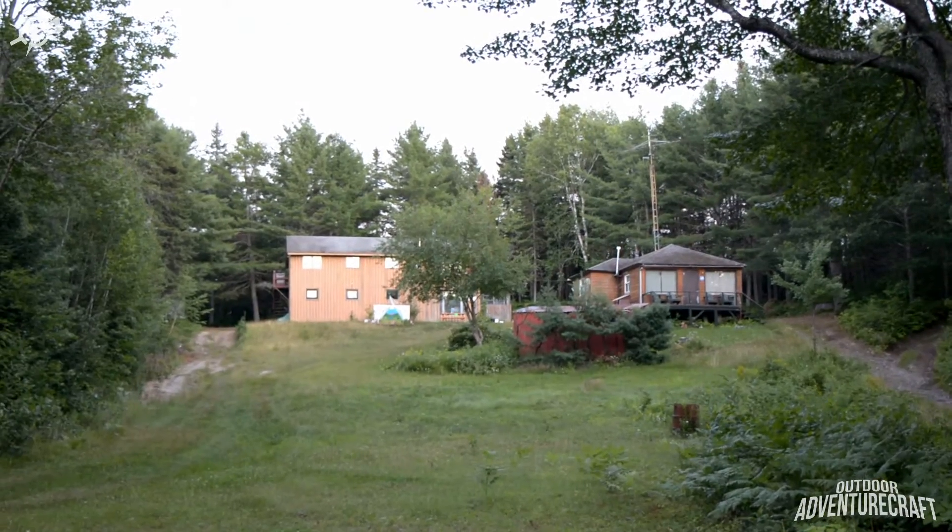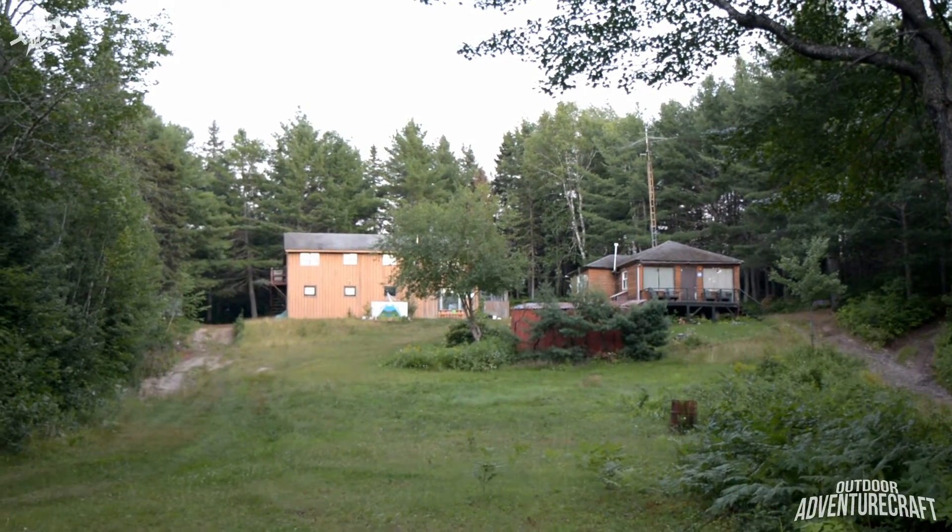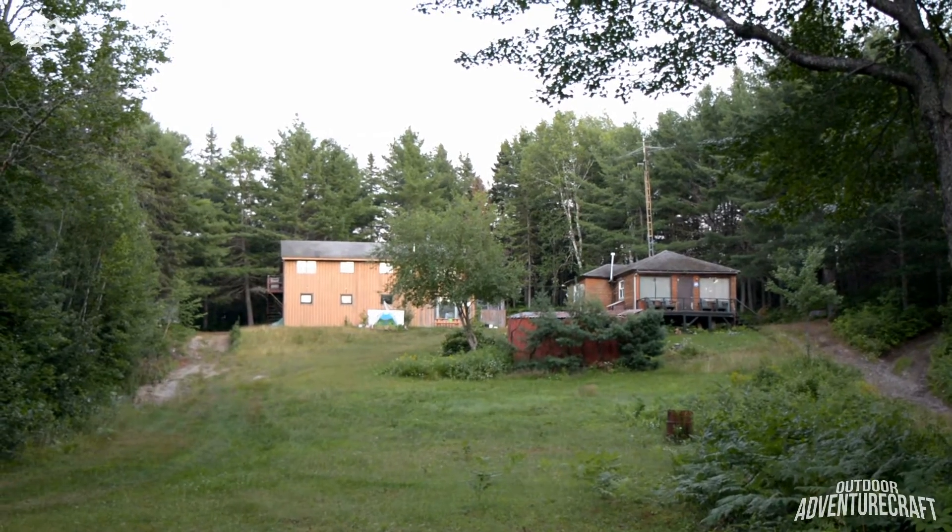So that's the Hooper Hollow hunting camp here on the Dungarvan River.